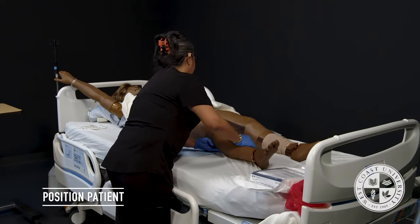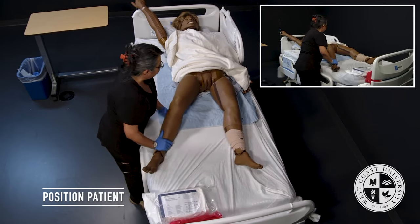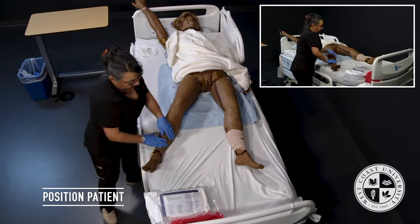Mrs. Jackson, I'm now going to reposition your legs. We're going to put you in the lithotomy position. Perineal care has already been performed.